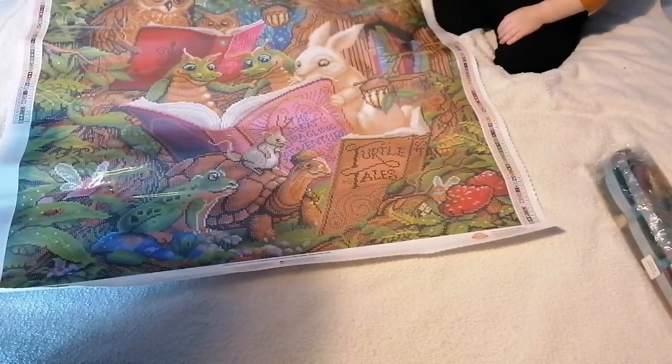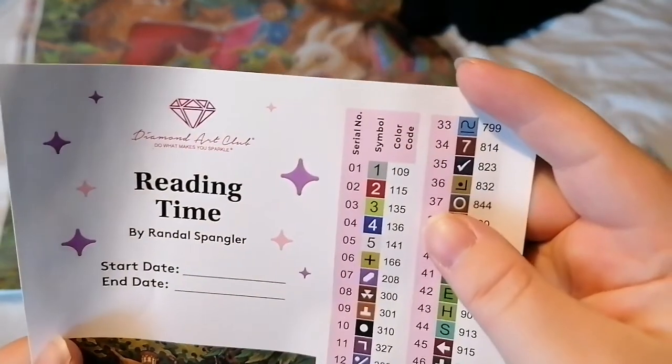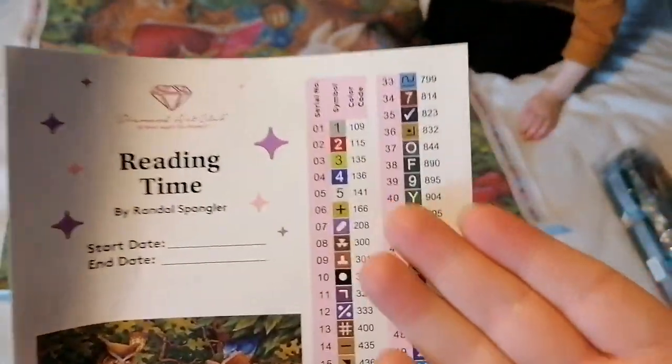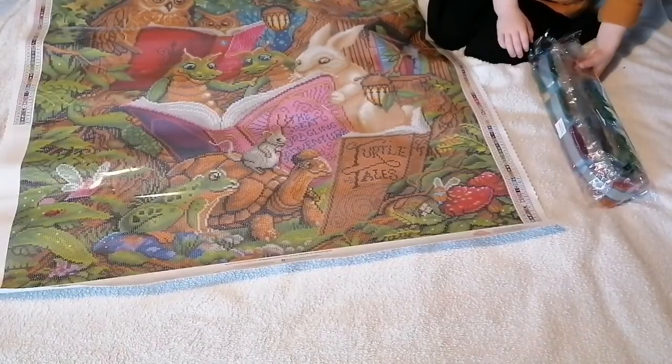I'm not going to pull out the colors because I know I'm never going to get it back in the bag — there are 61 colors, not happening. So we've got one, two, three, four — really five AB drills: 109, 115, 135, 136, and 141. On Diamond Art Club kits, anything under 150 is an AB, so we've got five AB drills.